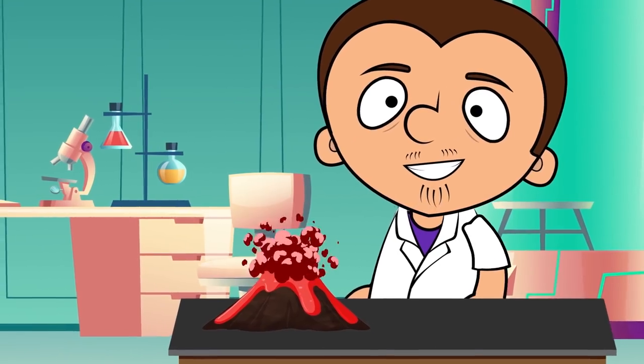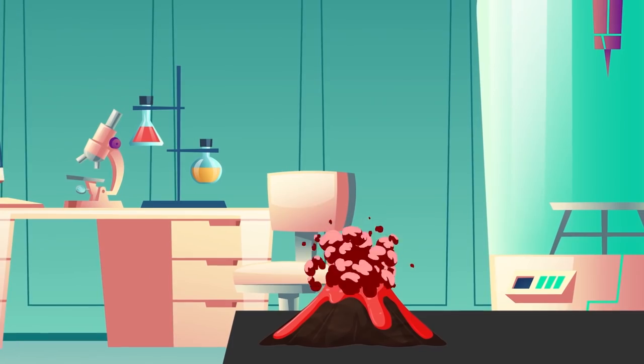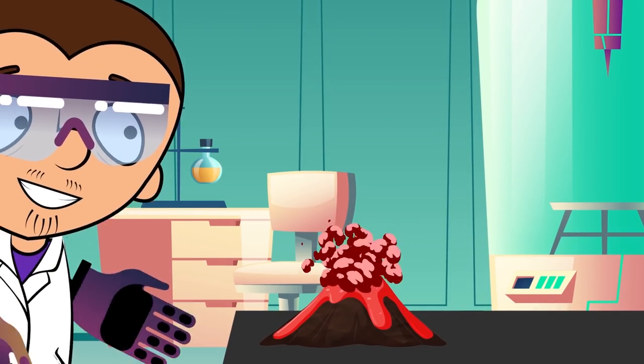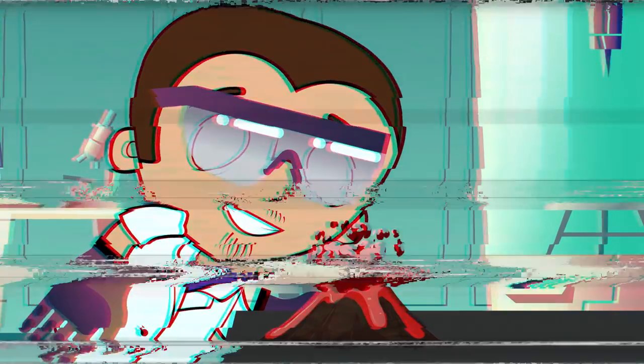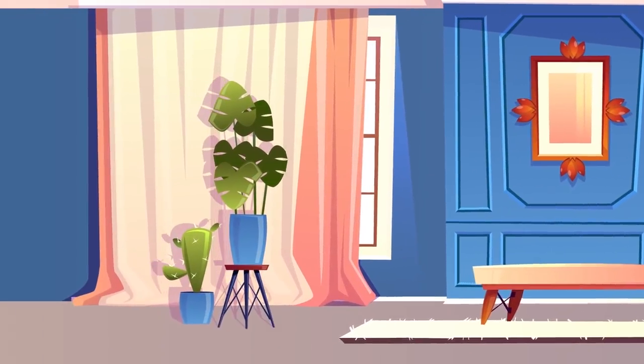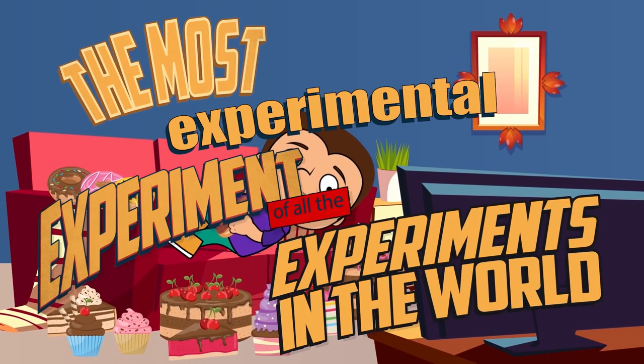Friends, be careful with these experiments at home. Playing with acid can be very dangerous. So, always use gloves and safety goggles. Take care of yourself and your loved ones. Hello friends! Today, we have the most experimental experiment of all the experiments in the world.